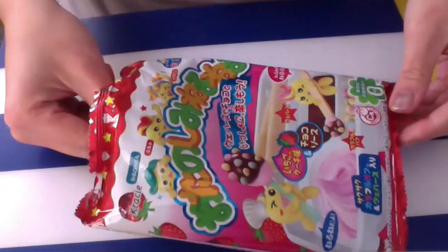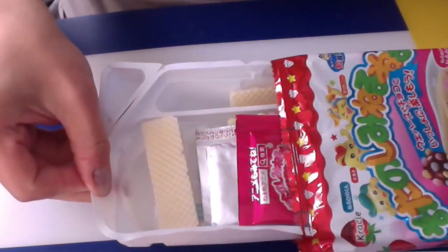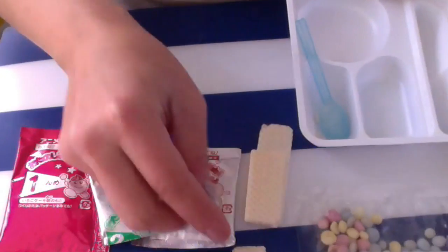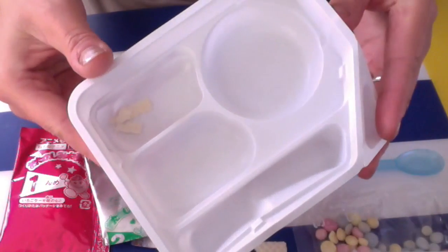Let's go ahead and make this. All you need is some water. Inside the package we have three packs. My wafer is broken — rats. And we have some ramen candies, a spoon, and a mixing tray.